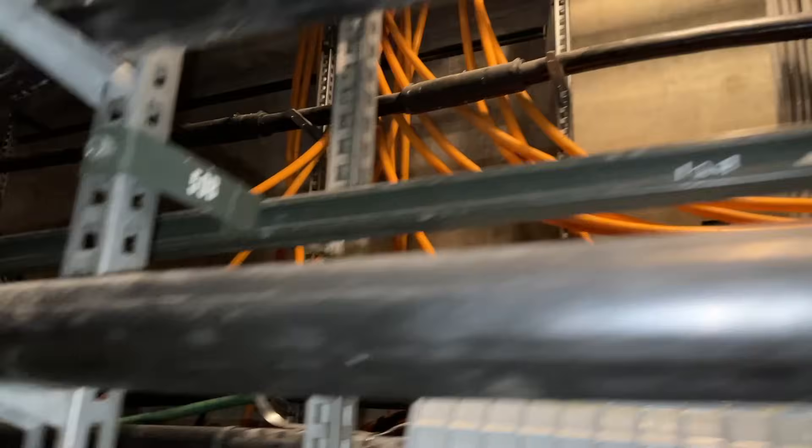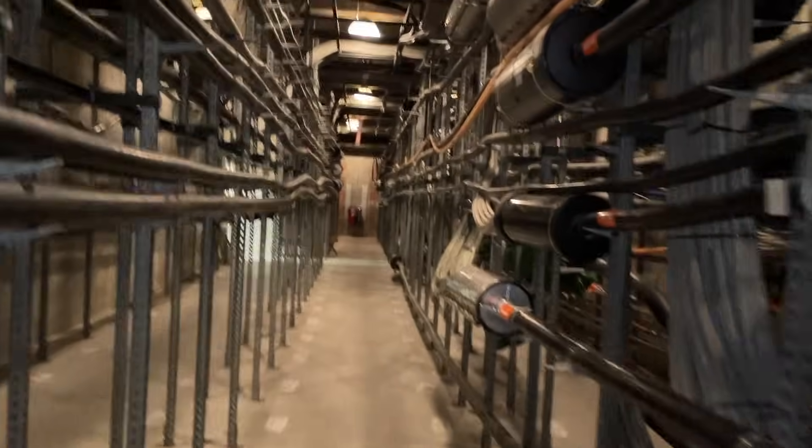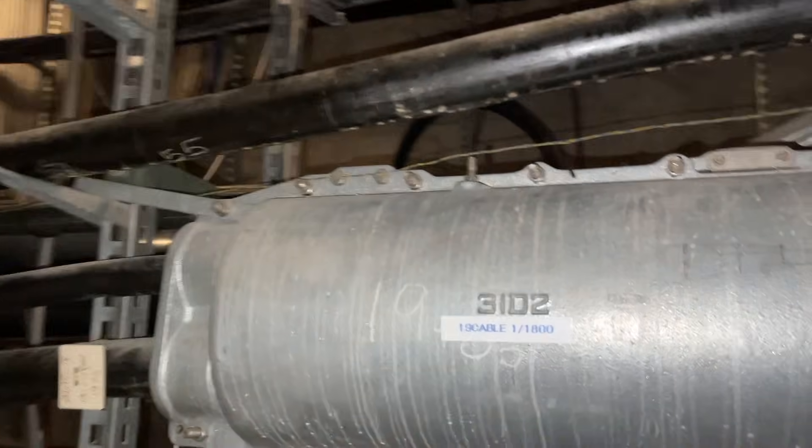Here's some fiber. See if we can get you in there — there you go, there's the fiber going up. These big cases.